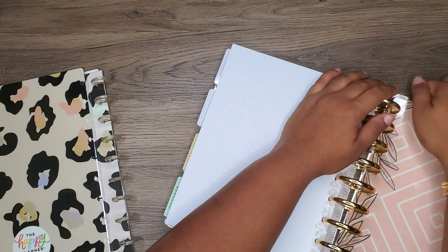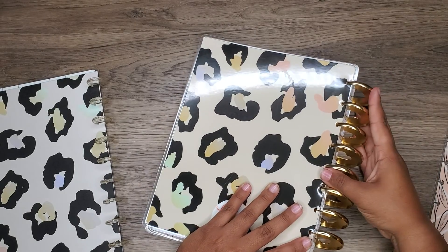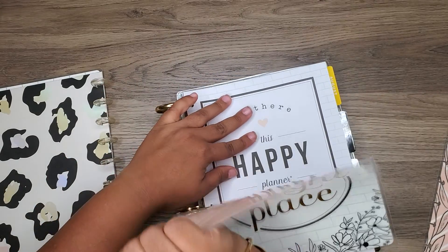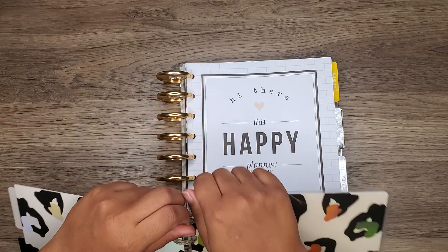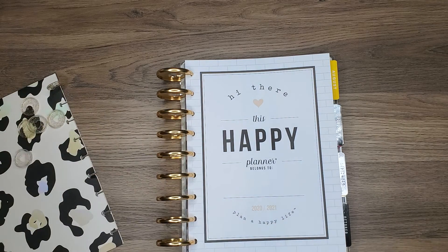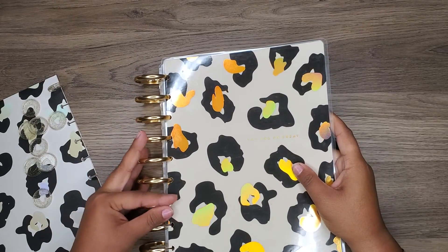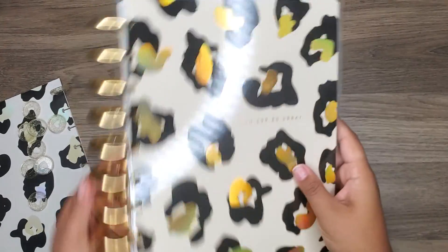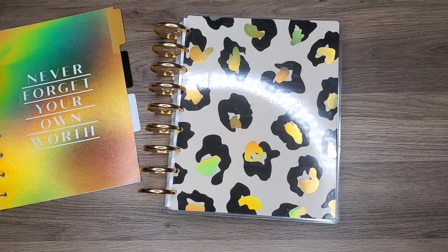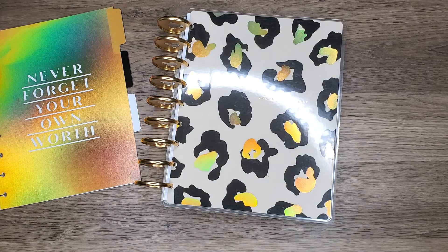Actually, I'm just gonna use this guy — the cheetah print one — because I actually like it better. I forgot I had this one. I'm gonna use this as my cover instead. These discs are pretty cute, great for pictures. And I just love that this cover says 'You Are So Great' on top of the fact that it's like a leopard print. I am digging the way this looks. I have like an entire Ziploc full of discs — unbelievable, but it is what it is.